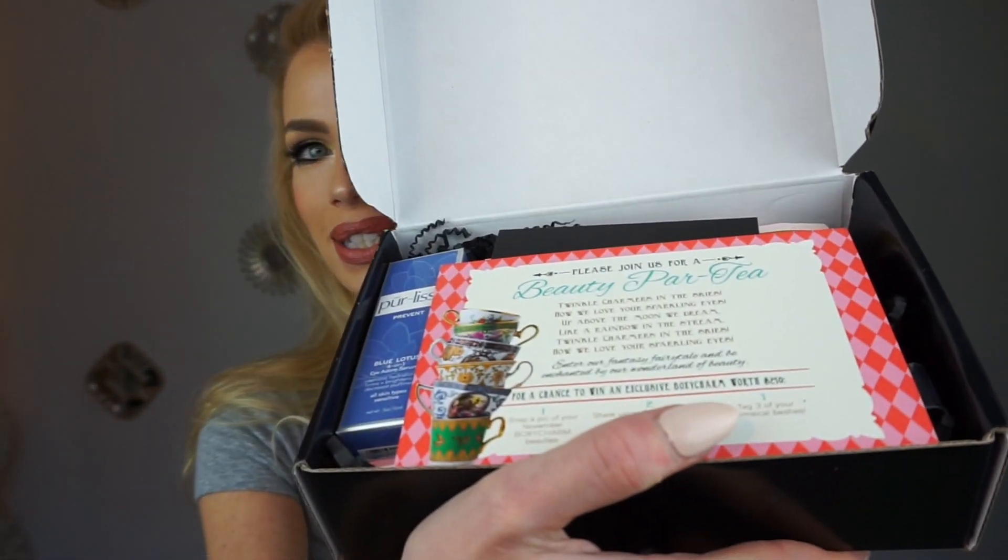This is what it looks like. It says 'beauty party' — like par-ty. So cute.